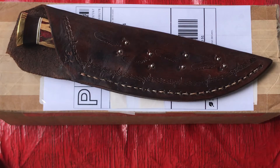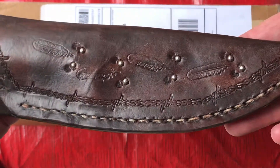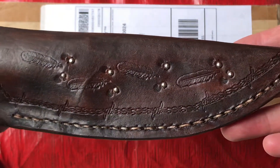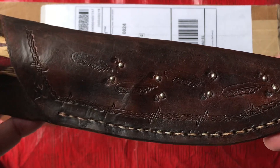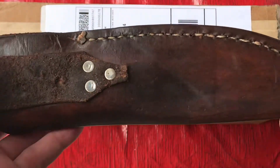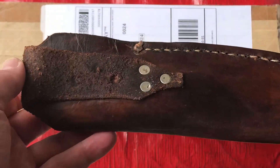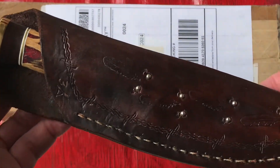On his sheaths a lot of his personality shows through — he does a lot of decorative things. Every one he makes is very different. Whatever comes to his mind, that's what he does. Every one is different: different sizes, different materials.